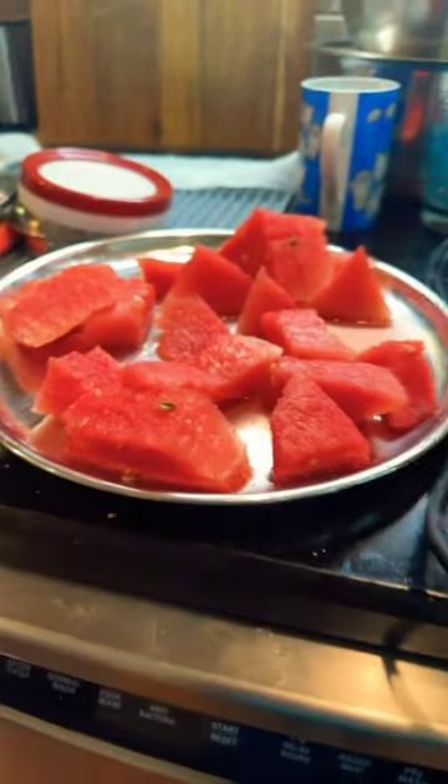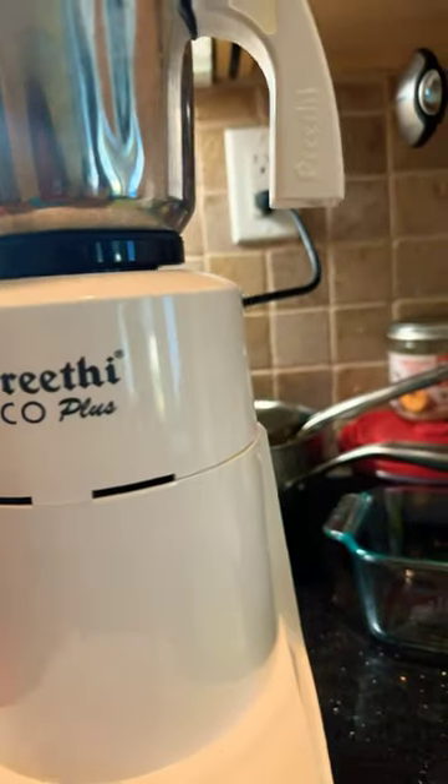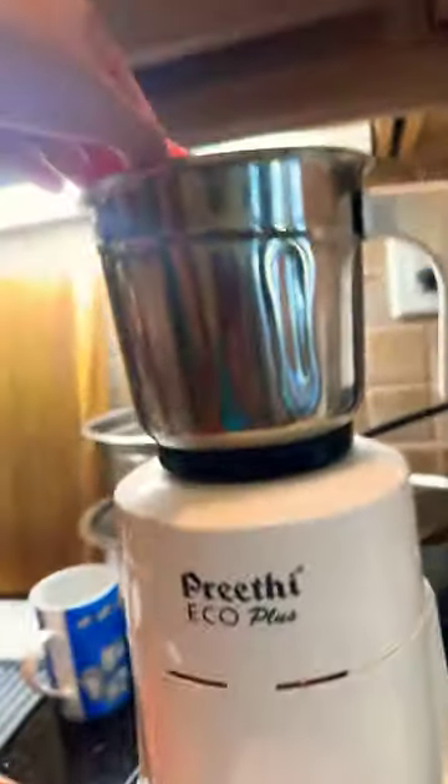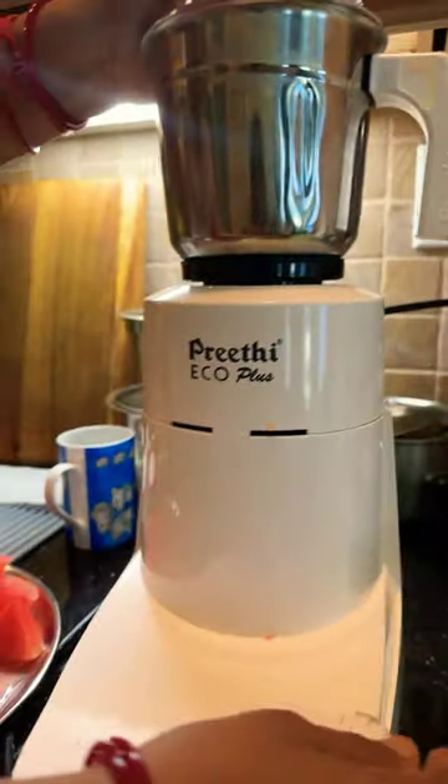Hello there! Today we are going to make healthy popsicles made out of watermelon. Right now you can see we have watermelons ready cut and we have the grinder. All we need to do is put the watermelons inside the grinder, put the cap up, and start grinding.